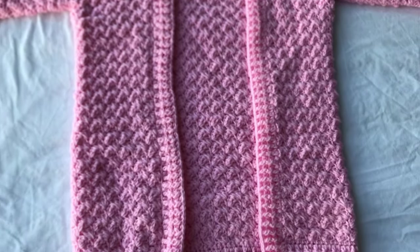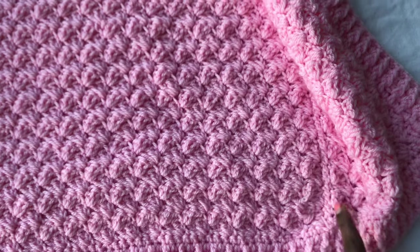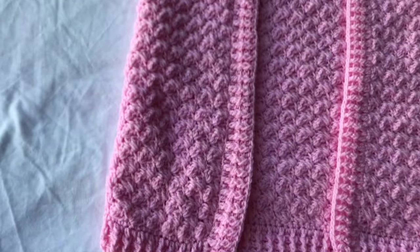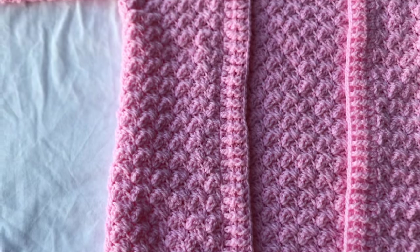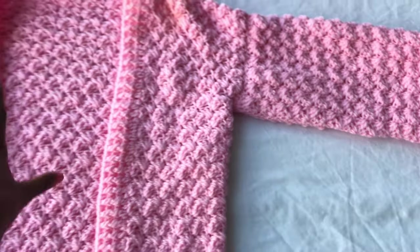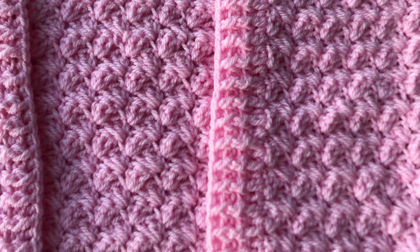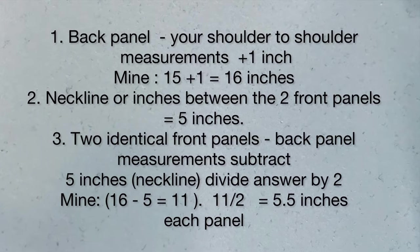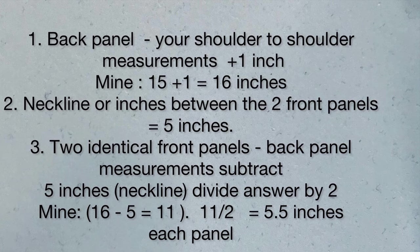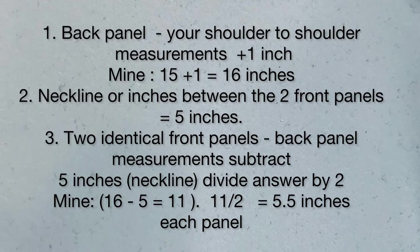We'll start with the back panel, which is shoulder-to-shoulder measurements plus one inch. If you want it bigger, add a few more inches. Then we'll do the front panels — once those are done, we do the sleeves, join everything together, and do the ribbing. You'll need shoulder-to-shoulder measurements; the neckline between the two front panels is five inches. Make the calculation to do the front panels from your back panel measurements.